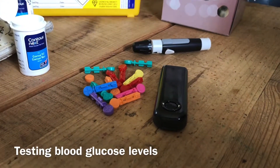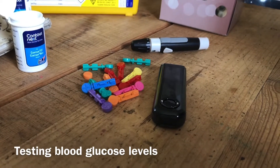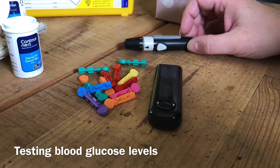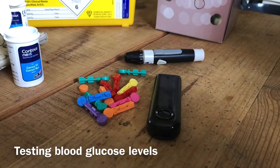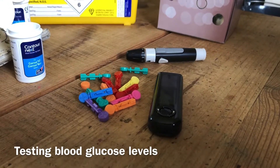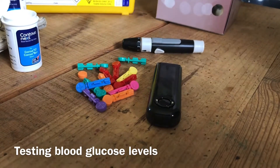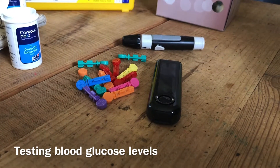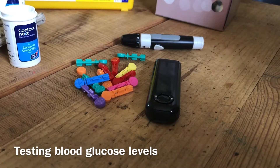Hi, it's Jo from Gestational Diabetes UK. Here's a quick video on how to test your blood glucose levels. Test equipment will be different depending on which hospital you go to and what equipment you're given. I'll give you the basic tips on how to get a good reading, but your equipment may be very different to this. The process is the same though, so just use the tips and try to get the best reading you can. If you have any questions, just give your diabetes team a call and they'll be able to help you with specific questions.